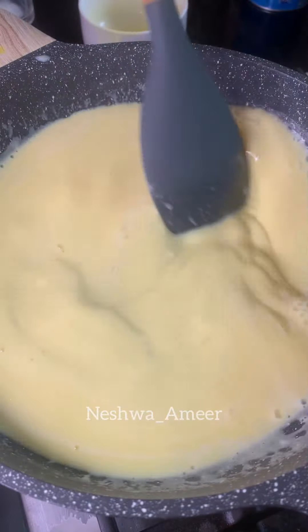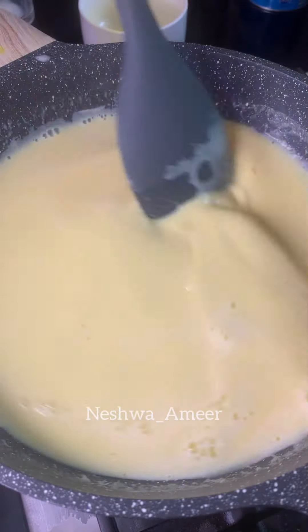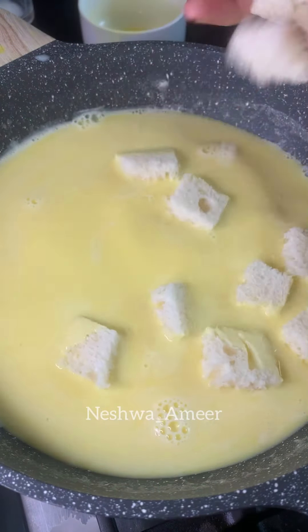Mix it in until thick as the China grass is ready. Add 2 slices of bread.